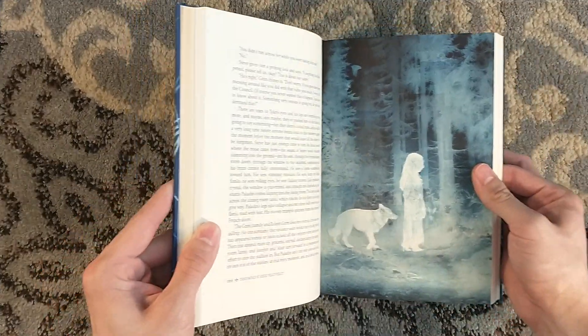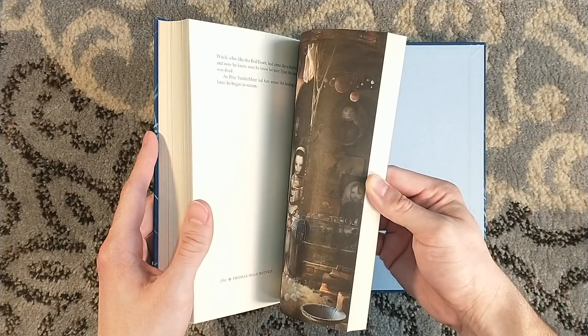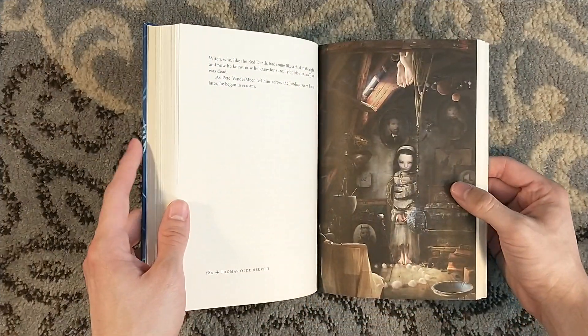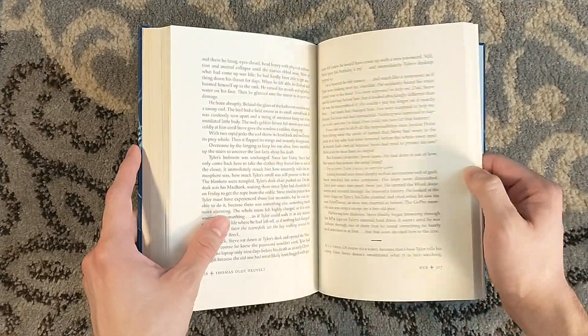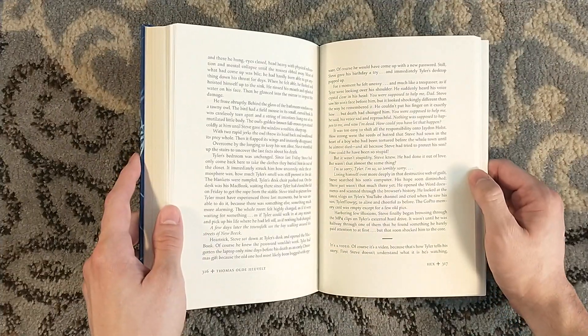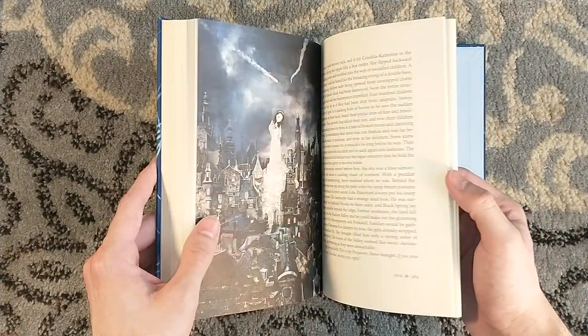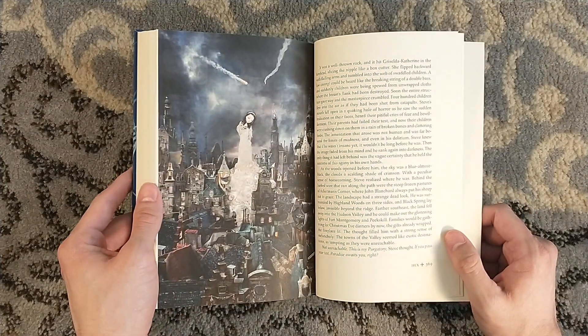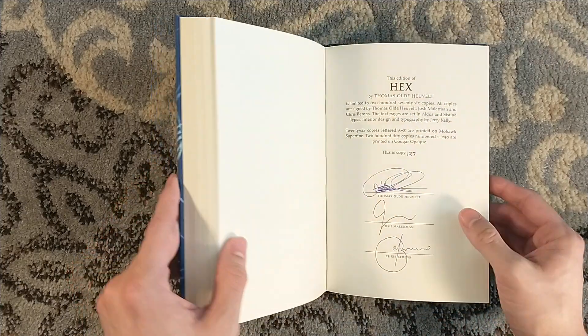I have not read this novel yet. I do have a signed trade edition that I purchased, and I've been looking forward to reading it. I want to read the classic edition. I don't want to read this numbered edition, because I'm always a little wary about the numbered editions when I own the artist edition. For a while I tried to buy everything, but my wallet said no, because my wallet is smart.